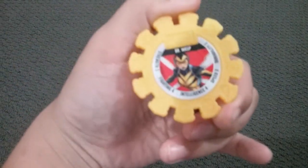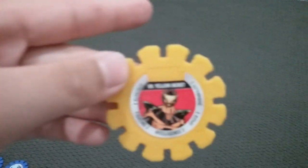Moving on to yellow. I got a Wasp — strength two, fighting four, intelligence four, speed three, durability two. And the next one is Yellow Jacket — strength four, fighting two, intelligence two, speed three, durability two. Another Yellow Jacket, another Wasp.